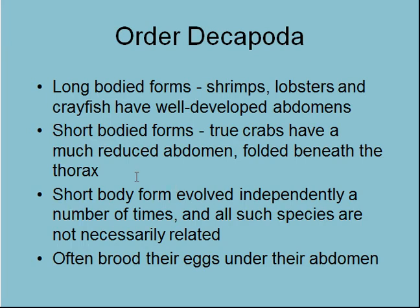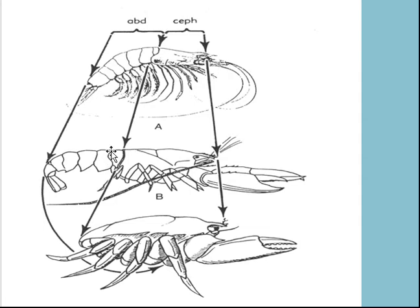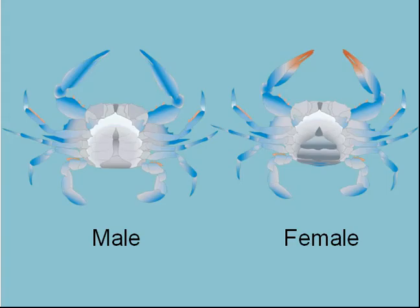The shrimp-like or crayfish-like forms have a long abdomen — this is where there's a lot of meat in the tail if you've eaten a crayfish before. However, the crabs have the abdomen reduced and folded underneath. Here's a shrimp or prawn, and here's a lobster or crayfish — you can see the cephalothorax and the abdomen. But in the crab, the abdomen is just reduced and folded under — it's essentially a big cephalothorax with the abdomen only used for copulation or carrying eggs.